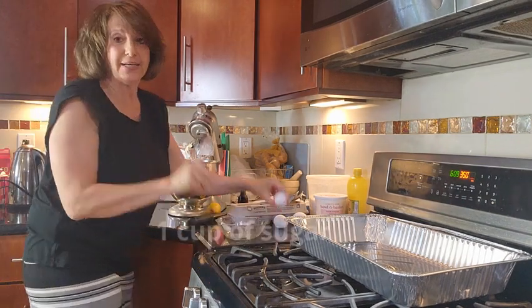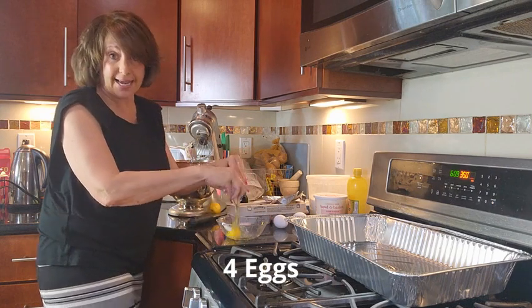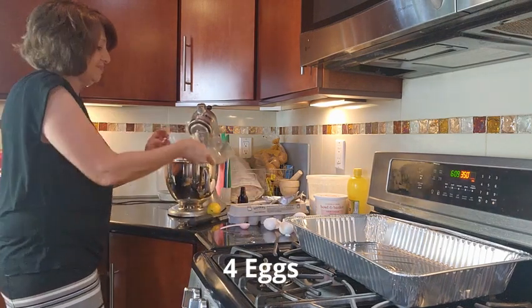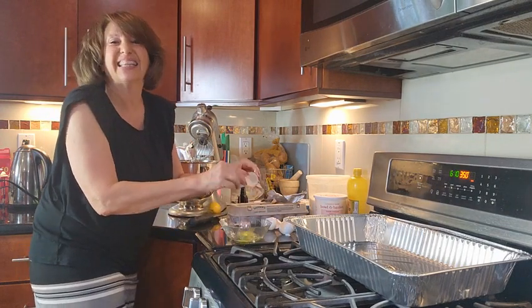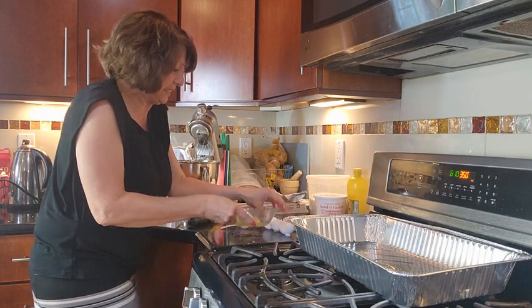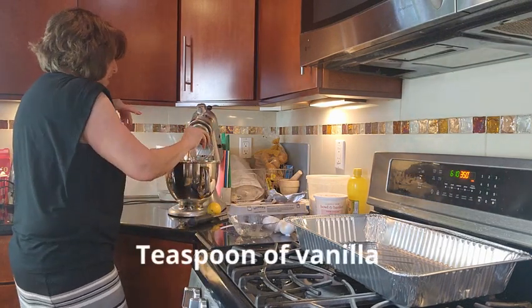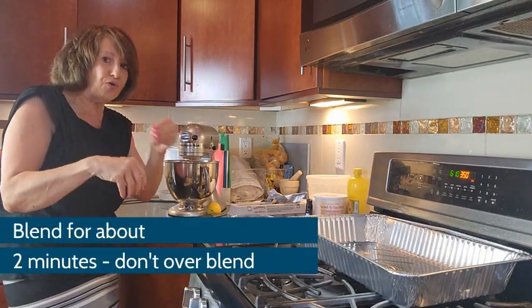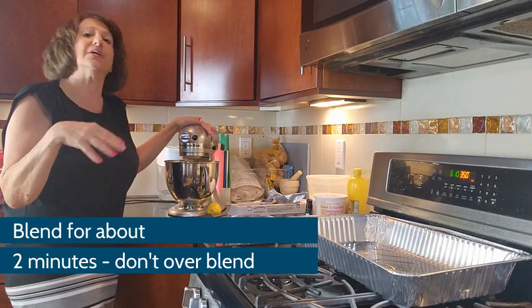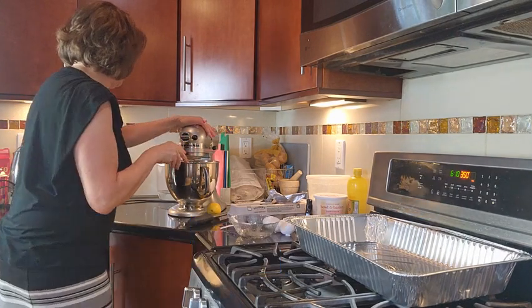Now we need to prep our eggs — four eggs are going to go in. There's one little extra ingredient: a teaspoon of vanilla. Turn it on. You don't want to over-beat it, so you're only going to beat this for two minutes.